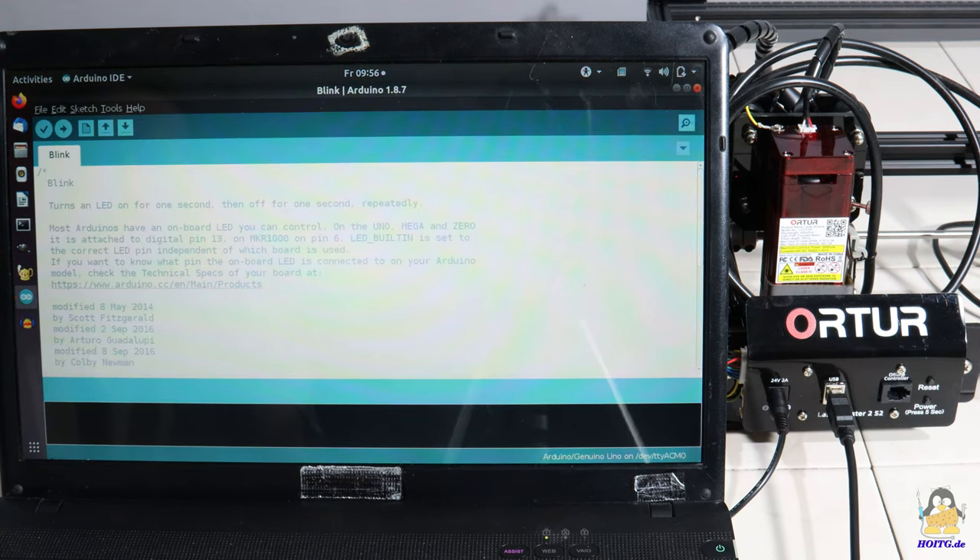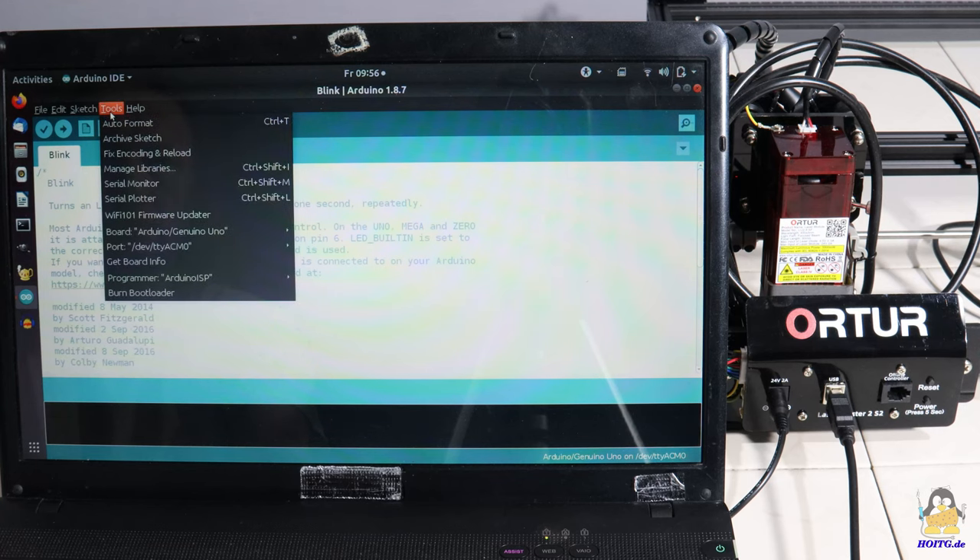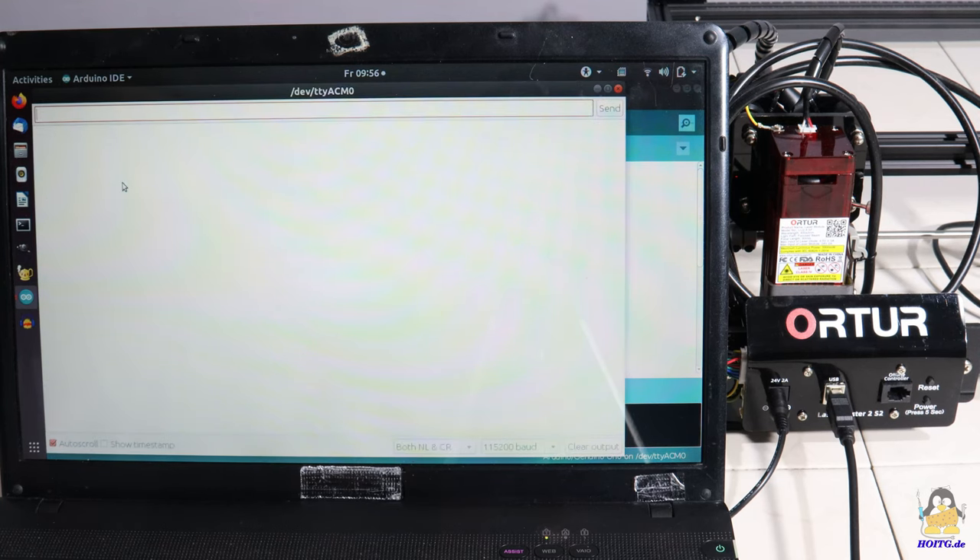Using the terminal window of the Arduino IDE and after sending the command $C twice, the output that appears on the screen makes it absolutely clear that the LaserMaster II uses Grbl in version 1.1f.